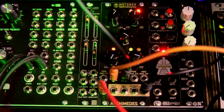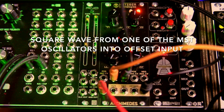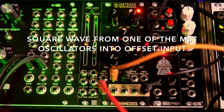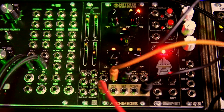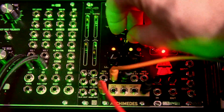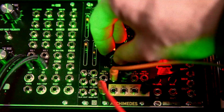Now I'm going to take the jack that was going into the offset input and replace it with a square wave out of one of my oscillators. So now we have a whole other kind of oscillation — a square wave coming into the offset input — and you get some really interesting sounds.